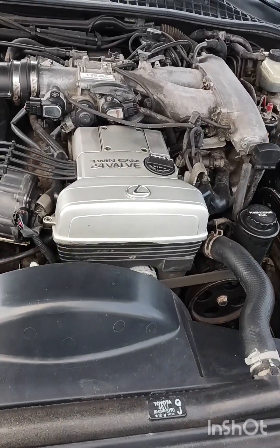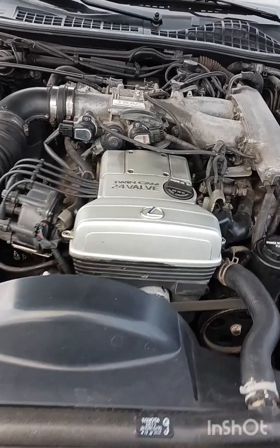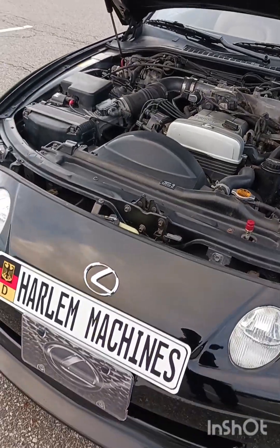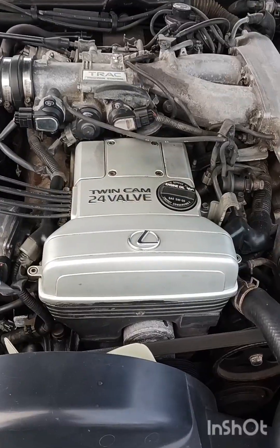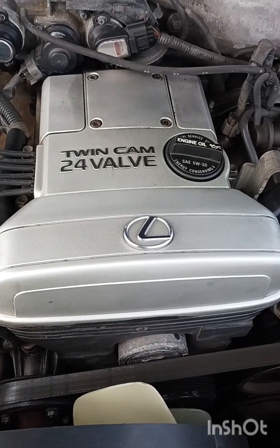Let's take a look at the engine. What you're looking at there is the famous 2JZ engine that comes in the Supra. The only difference between that and the one in the Supra is the Supra has the turbo, and this one doesn't. So this is just a luxurious Supra — or as they call it, a Supra in a tuxedo. Minus the turbo.